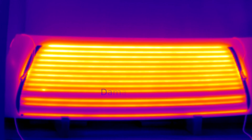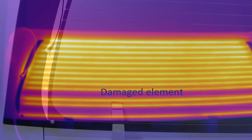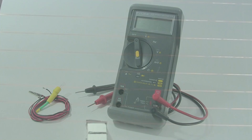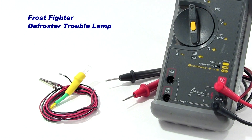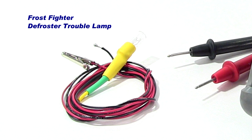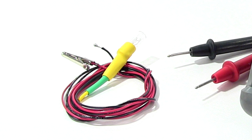To fix this break we first need to find it, preferably without the use of an expensive infrared camera. Start with a close visual inspection of the grid elements. The smallest break or scratch in the grid will cause the defroster to fail. Fortunately, finding a break in the defroster grid is easy using a multimeter with a simple to use Frostfighter test lamp. The Frostfighter test lamp has some nice features helpful in finding breaks in defroster grids. It's a 12-volt lamp with a soft probe, alligator clip, and long wire leads.